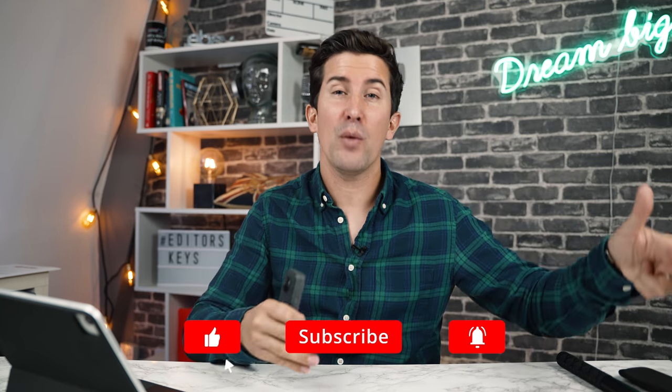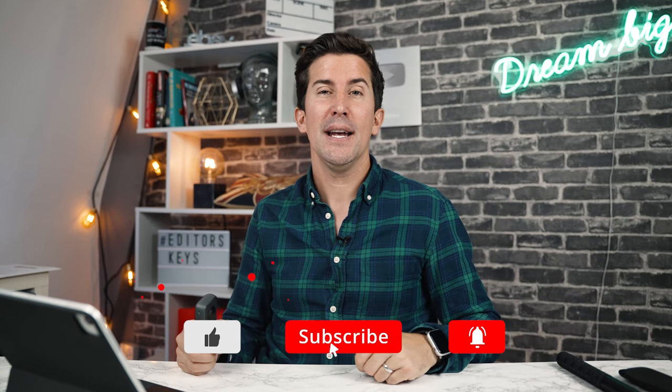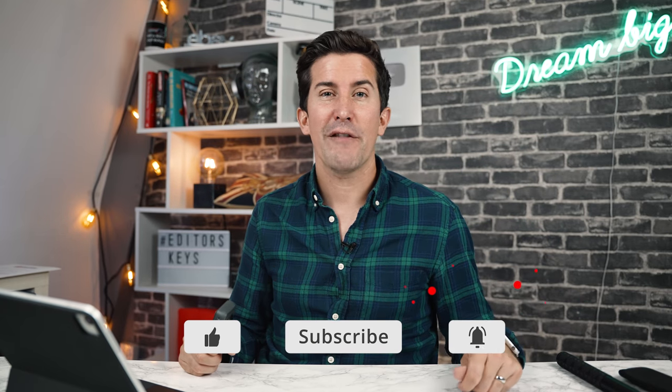Let me know what you thought of the image quality in the comments below — do you have one already or are you thinking of getting one? I'll put a link in the description to our friends over at WEX where you can grab this camera today. Thanks for watching and I'll see you in the next video.